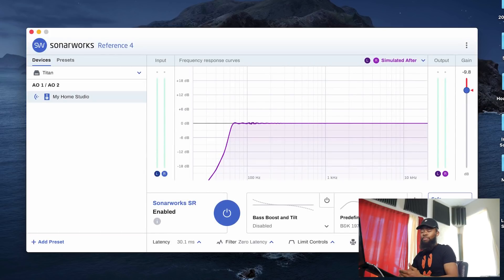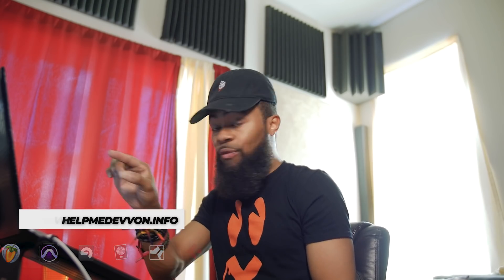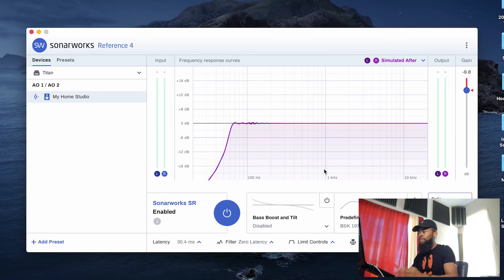Now I've added the preset to the output of my Titan. The beautiful thing about the system-wide side of this — the Sonarworks Reference 4 System Wide plugin — is it works system-wide. Whether I'm in my DAW or just playing music off my desktop in the studio, it's going to continue to use this profile to flatten the response coming out of the Prism Sound Titan. Any sound that comes out of this Titan is going to be calibrated to that flatter frequency response. You can toggle back and forth — turn it off if you want to hear what it originally sounded like.